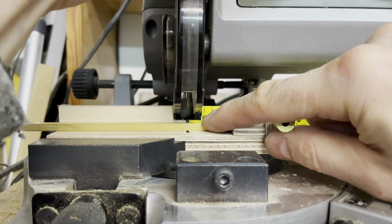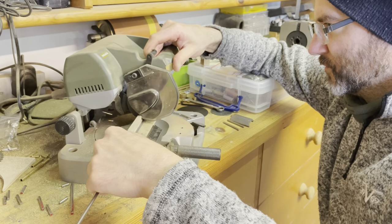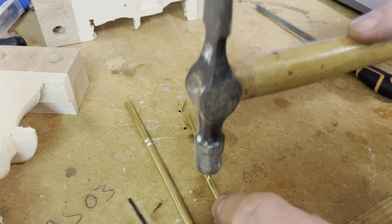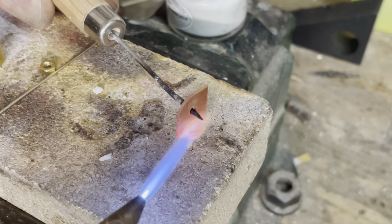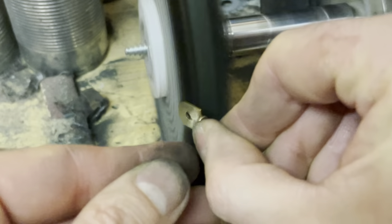There is an assorted lot of brass and stainless steel hardware throughout the automaton, used for various functions such as bearings, spacers, shafts and levers. Several components required brazing together to create a part, and silver solder was used to obtain a nice strong bond. I will go into more detail of these components and the manufacturing process in the second video.